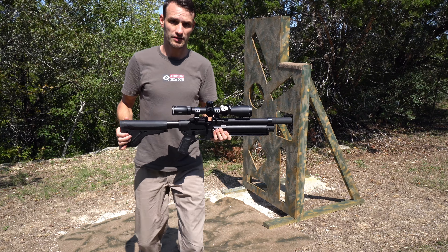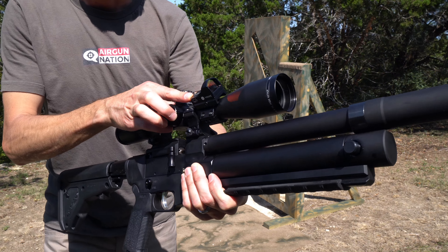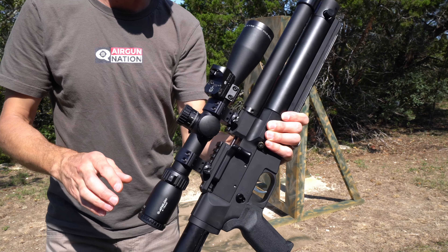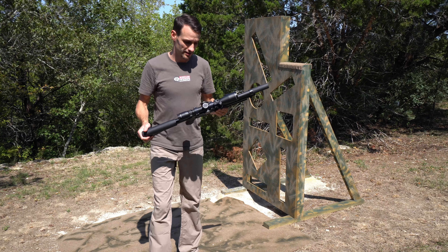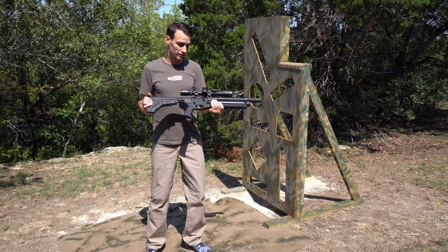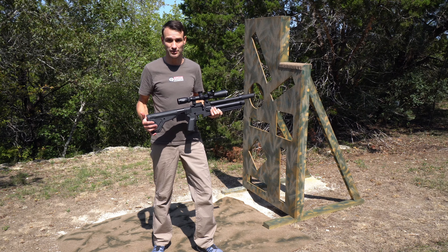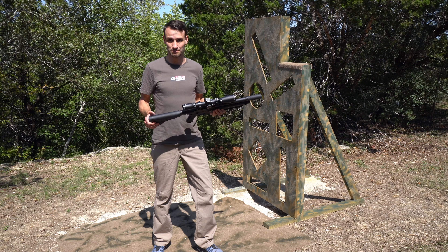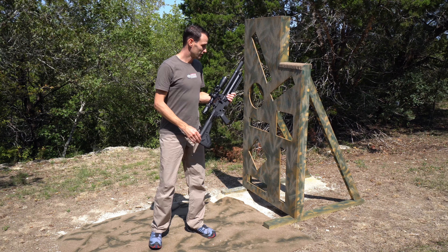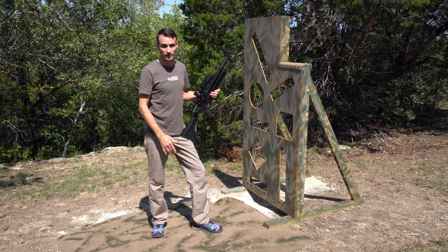You'll notice that I am running a scope as well as a red dot. This one is from Hawk Optics. I've been running a red dot a lot lately — it's really effective for close range, fast acquisition pest control. Line up the dot, pull the trigger, poof. And I think it's going to work extremely well for a tactical training scenario like this.